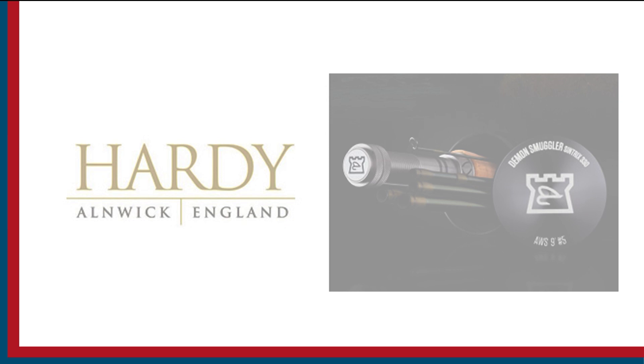Sport Fishing on the Fly is brought to you by Maui Jim Sunglasses, First Tellurium Corp, the future of mining, and Hardy Rods and Reels.